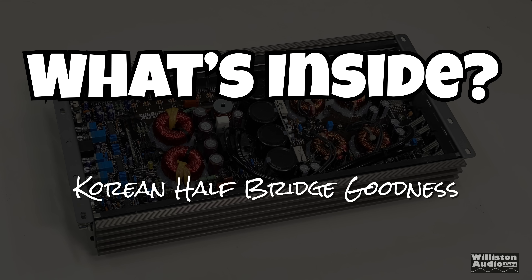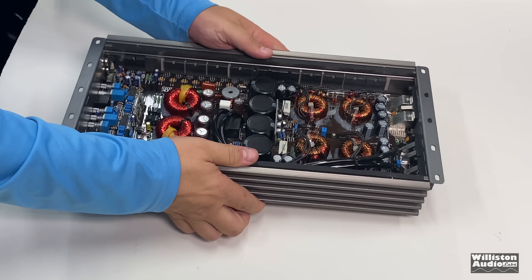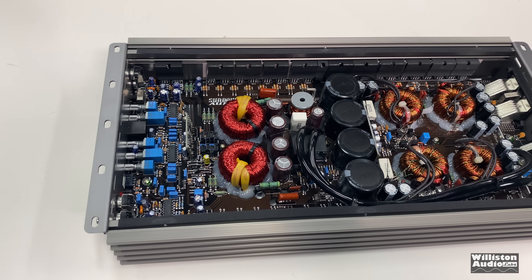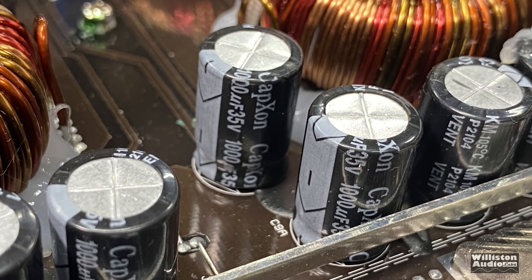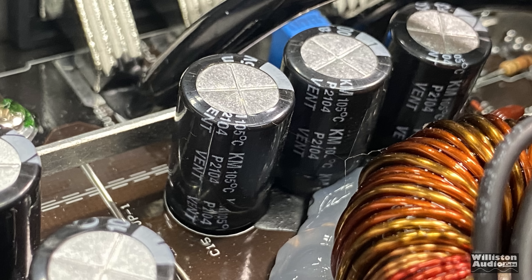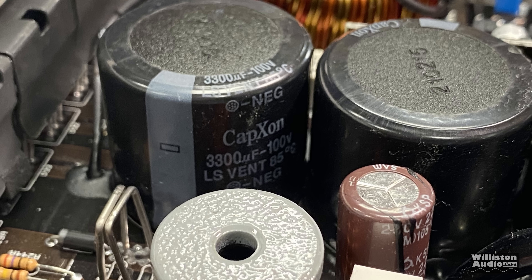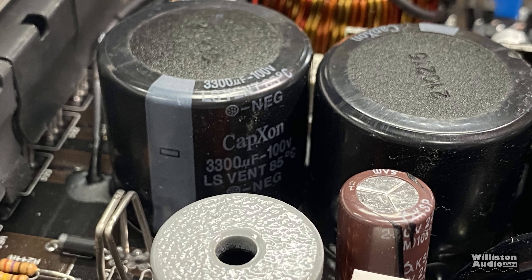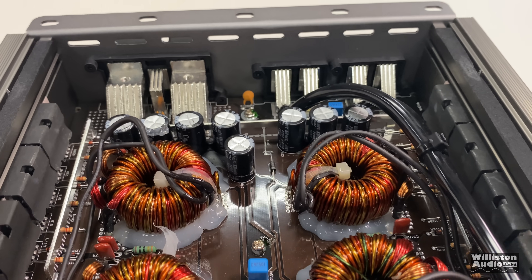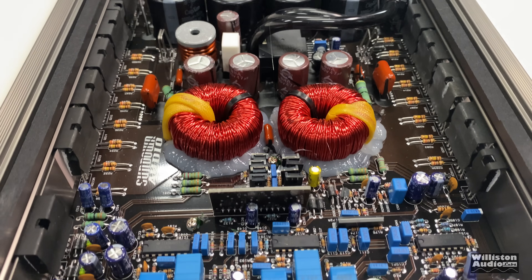Let's look inside this Korean half-bridge amplifier. With the bottom plate off you can see quad transformers, four large rail voltage caps at 3300 microfarad 100 volt, and input filtering caps at 1000 microfarad 35 volt — 105 degrees Celsius rated, which last longer than 85-degree caps. There's also the driver card for the power supply. It's a Korean Class D half-bridge.